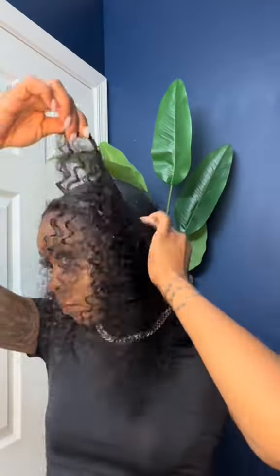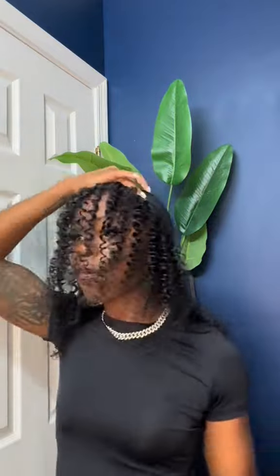I was really impressed by the amount of hair that came in the bundles. I'm not going to lie, I was scared at first, but this is like equivalent to three to four bundles.